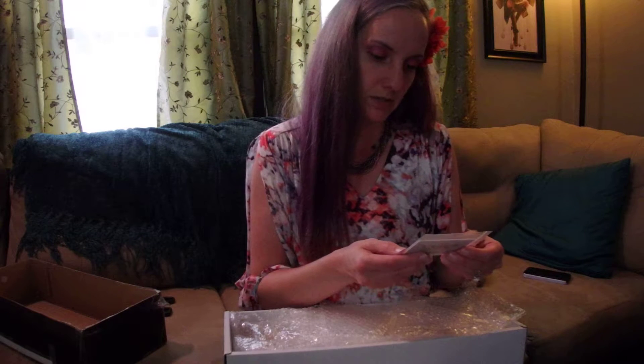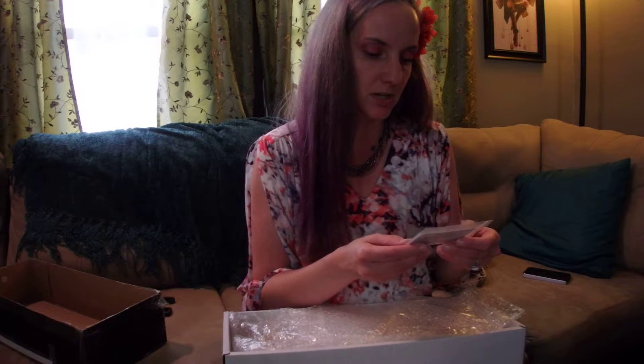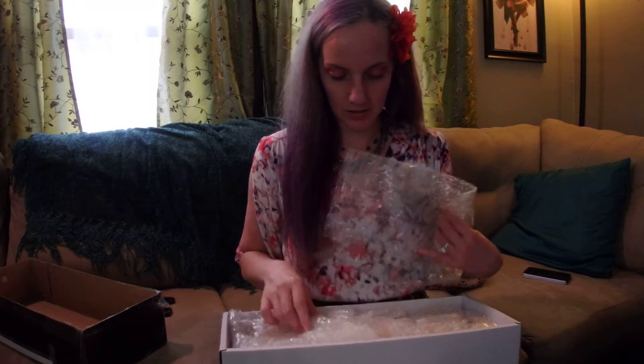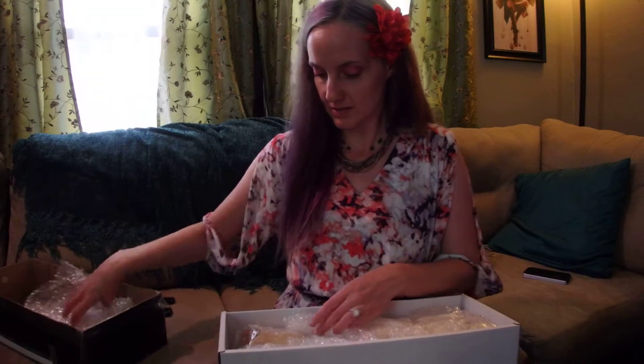Fabric Friends and Dolls — so she actually ordered it from Fabric Friends and Dolls, which is awesome. That's actually who I order my Lutz dolls from, to save on some shipping.